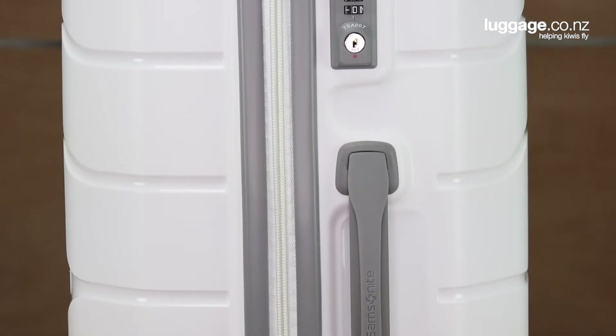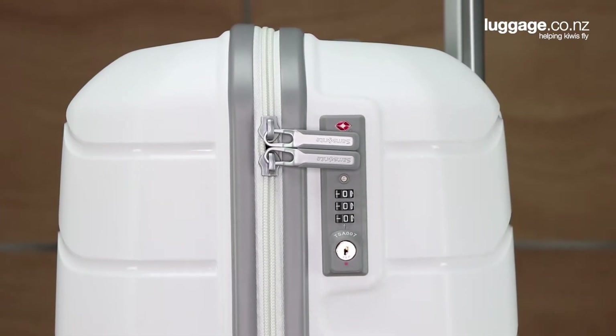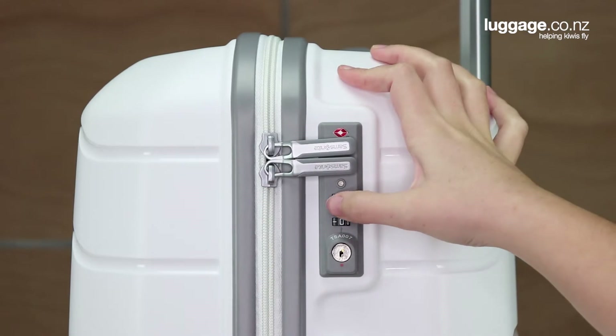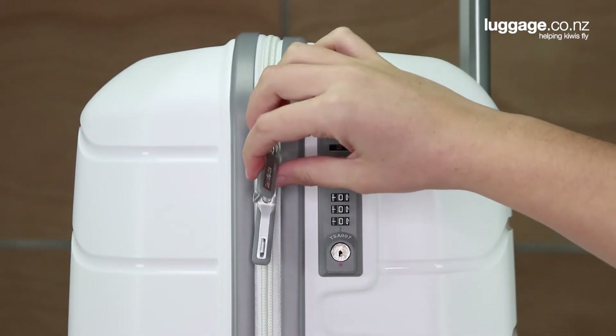On the side of the Octolite, an inbuilt TSA approved combination lock safeguards the contents of your luggage by securing the suitcase's zipper pulls into the lock. To open, simply enter your combination, slide the button across and they pop out like so.